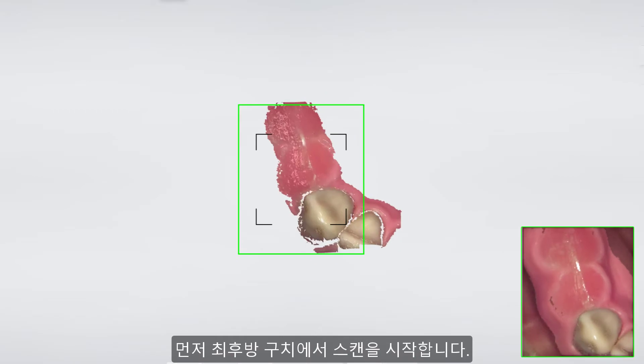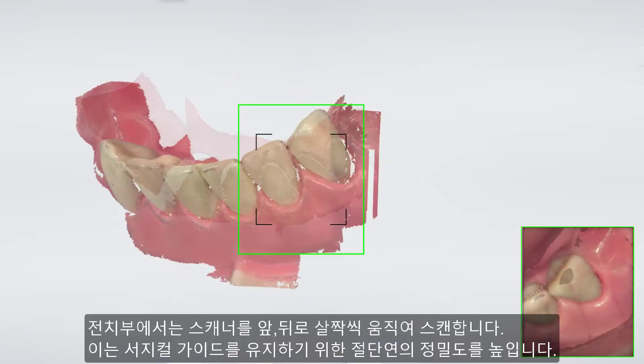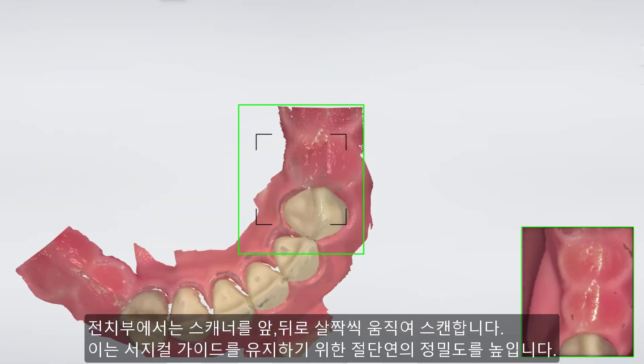Start scanning on the most posterior tooth. Remember to wiggle as you scan the incisors — this will give us the required precision of the incisal edge to retain the surgical guide.